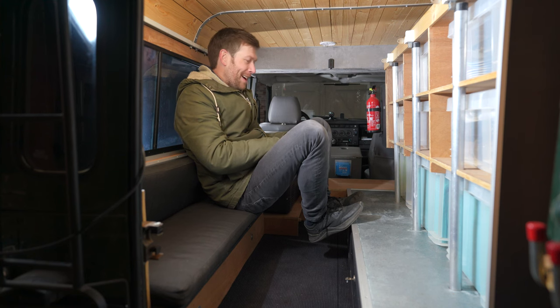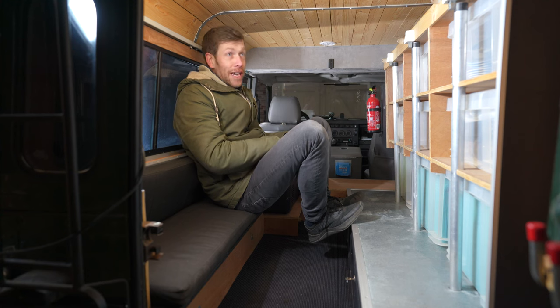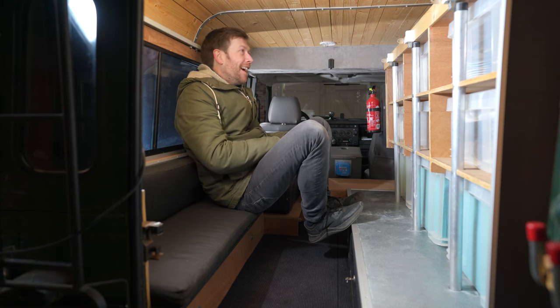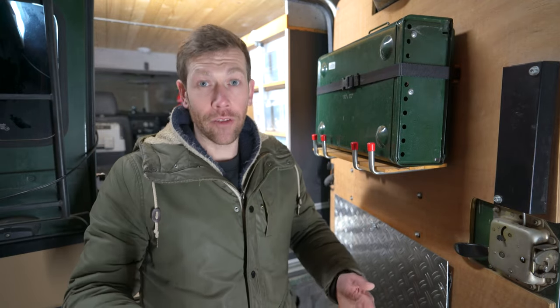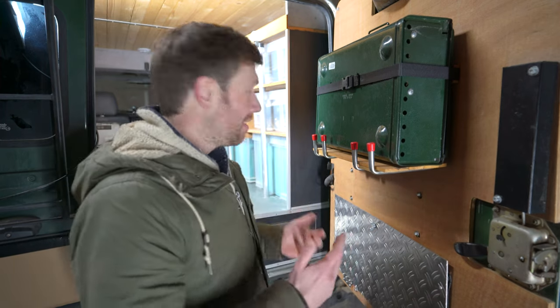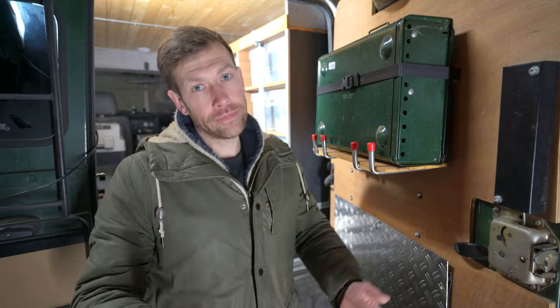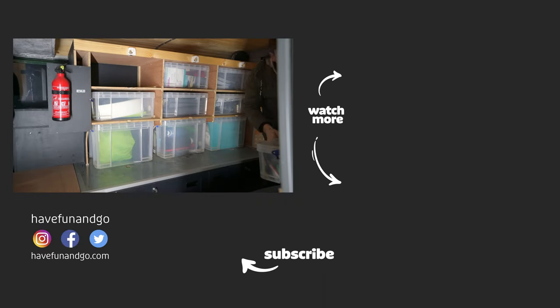I am going to change it into a bigger lounge space — note to self: create a bigger lounge space. To create more room, the storage boxes have to go. I know it's sad because I really like the whole idea — they're well organized, easy to take out and carry around — but they take up too much space, so they have to go. In next week's video I will start with the new interior build.